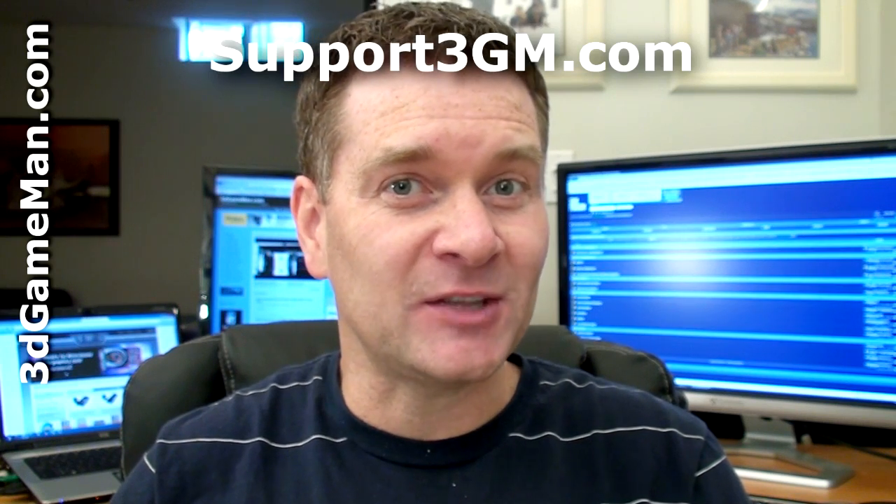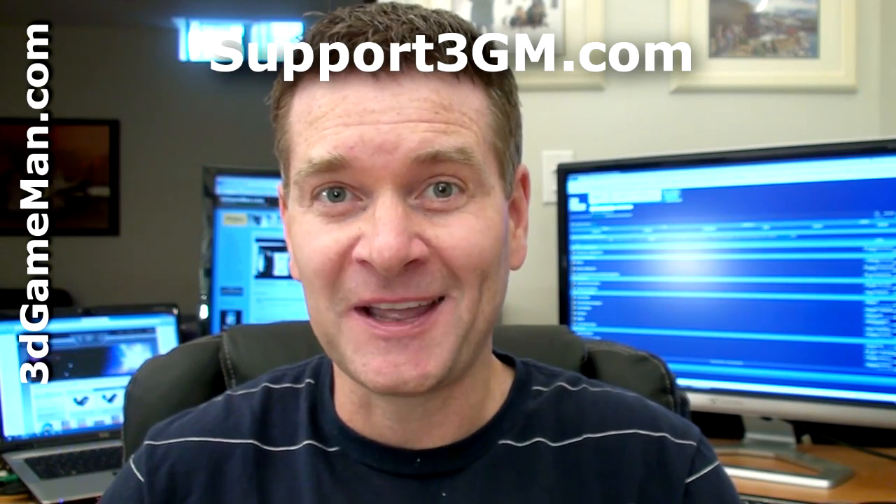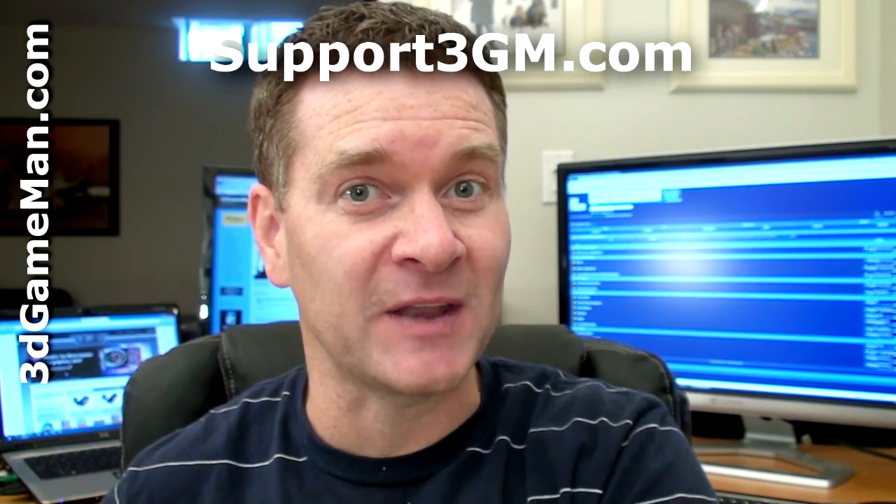As to be expected, this video card performs exceptionally well. It has a very nice cooler, and as a bonus it comes with an HDMI connection on the back. Overall, this is a kick-ass product. Until next time, take care.